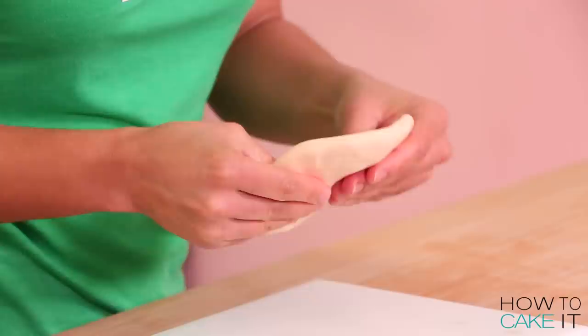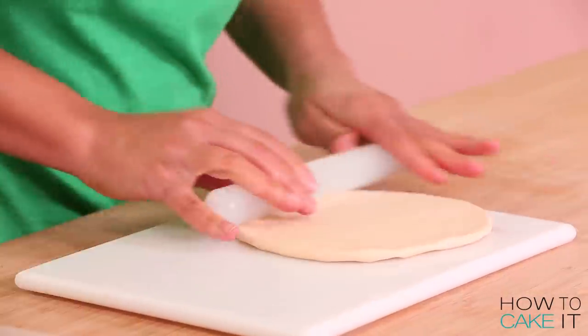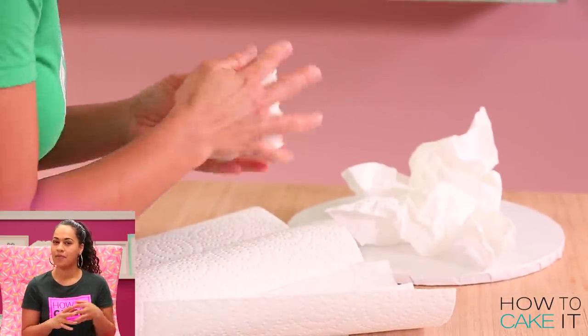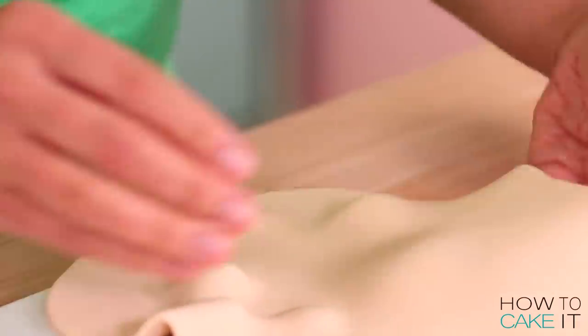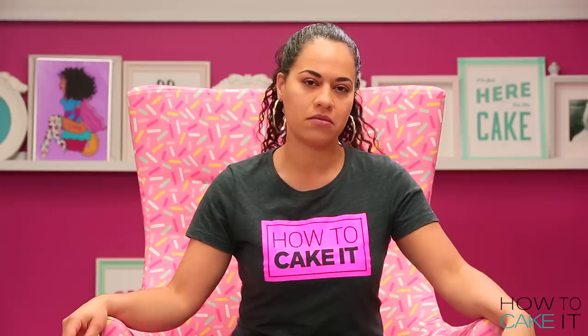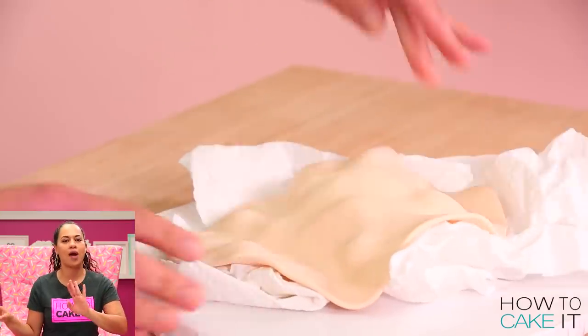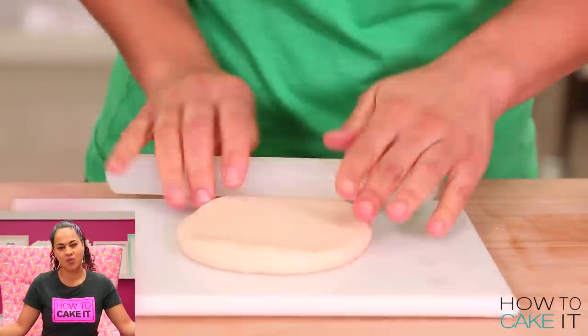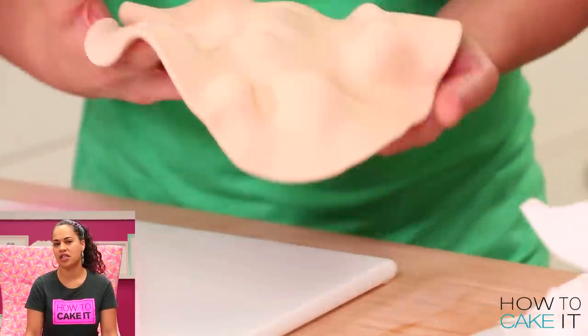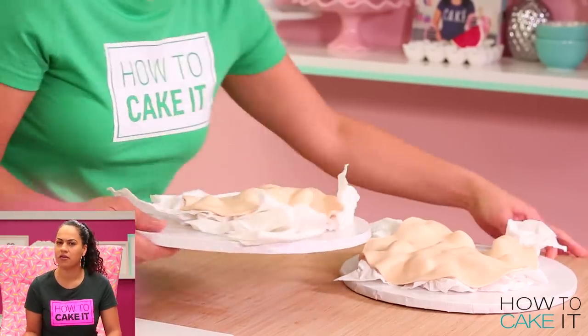Another gum paste element I need to make is the naan. I'm making my naan out of gum paste dyed a shade of naan — ivory. It's non-negotiable that we eat naan. I'm using just my fingertips to create those pockets from underneath, and to give this life I'm going to dry this naan on some crumpled up paper towel. I'll make a second naan the same way — minimum two pieces of naan. Is there anything more annoying than when you order food that goes with bread and they don't give you enough bread?